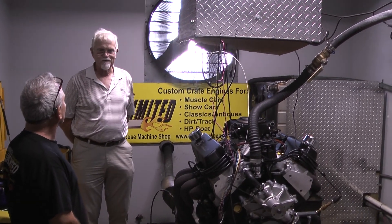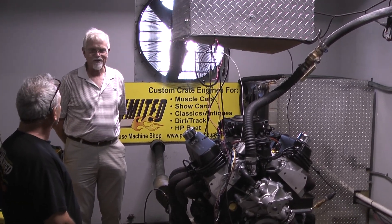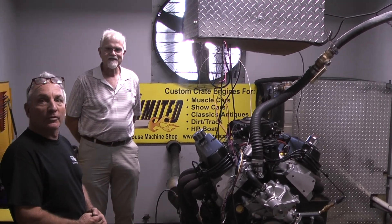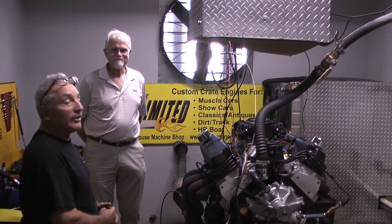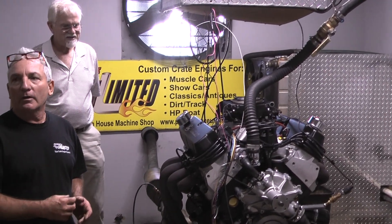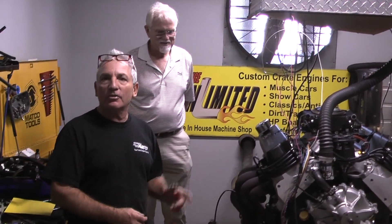And then watching it produce over 580 horses is just freaking gorgeous. What was the torque? The torque was over 600 — 615. That's the impressive part in all of the motors, I think. It ain't about the horsepower. I believe it's about torque. Torque is what plants you in your seat and gets you to go.